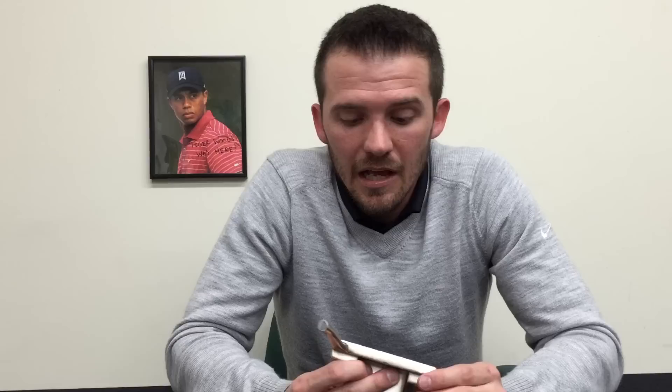M is going to be materials. A lot of times these counterfeiters are going to use cheaper metals like zinc, sometimes aluminum — it just depends. But if you're ever in doubt, just take a magnet, because Scottie Cameron should be made out of steel. And if a magnet doesn't stick to it, it's baloney.